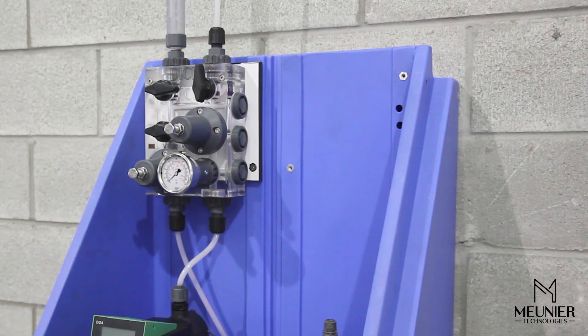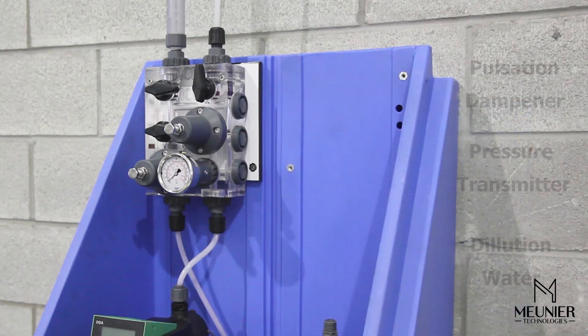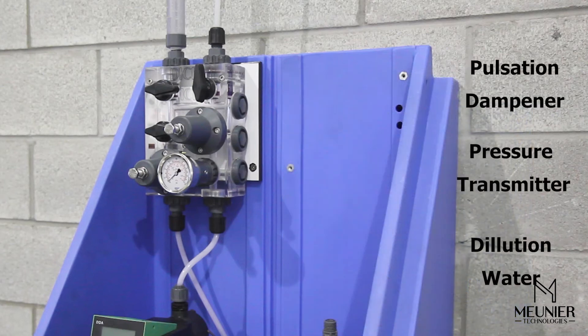The DICE DS and DM modules are equipped with three ports on the side that can be used for secondary pumps or additional accessories such as a pulsation dampener, pressure transmitter, etc.